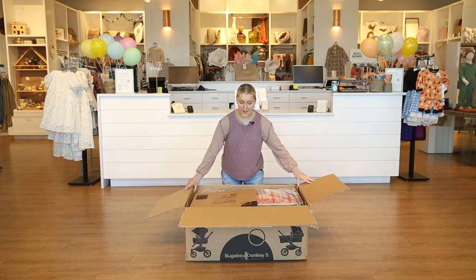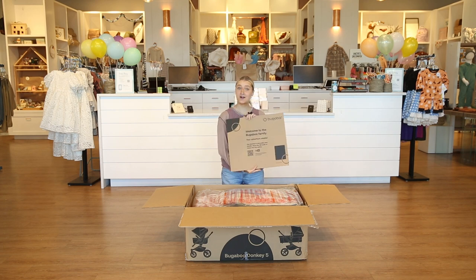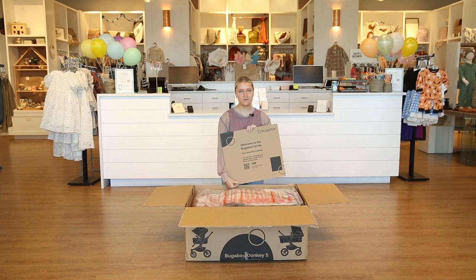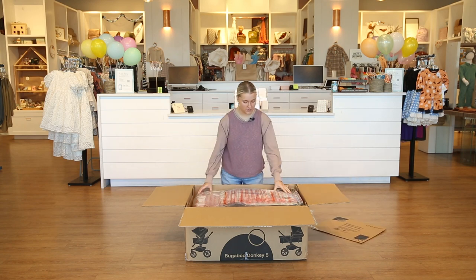Right out of the gate you get this little piece of cardboard. This is just if you need any info about Bugaboo's stroller you can check this out in the box. It's got a little QR code for you to scan.